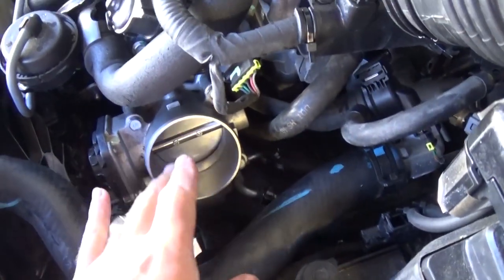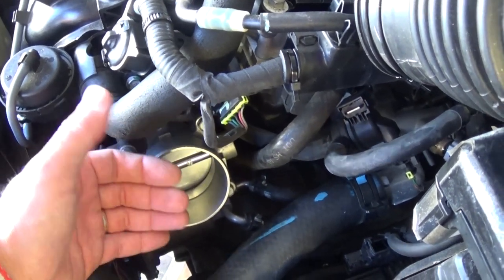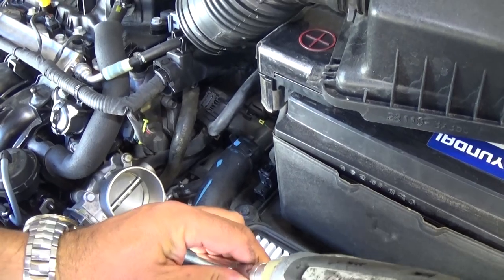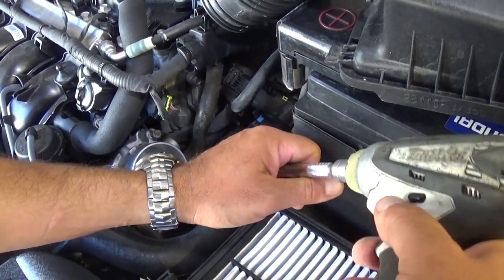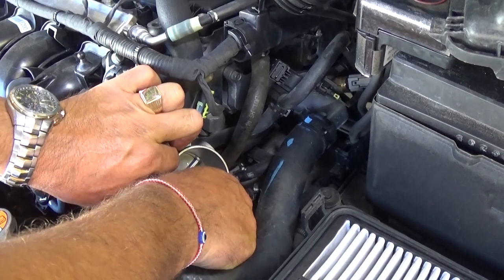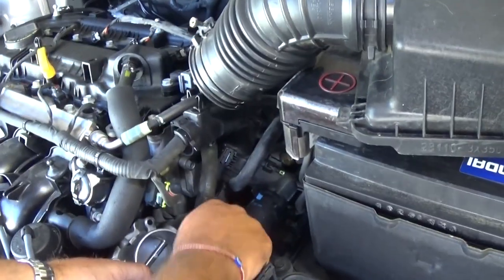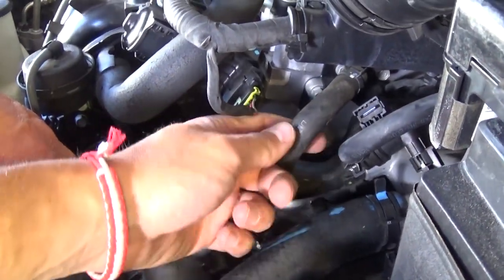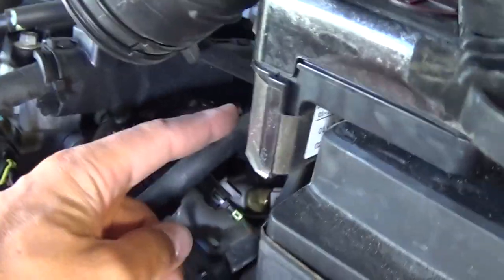On the throttle body you'll find one hose going in and one going out — this is antifreeze coolant. We'll disconnect the throttle body. By disconnecting the throttle body we don't need to drain the coolant; otherwise you'd have to drain it and disconnect those hoses. We will disconnect two hoses — this one here and this one there. It's recommended to go from here, and be careful not to break the line because it's plastic.